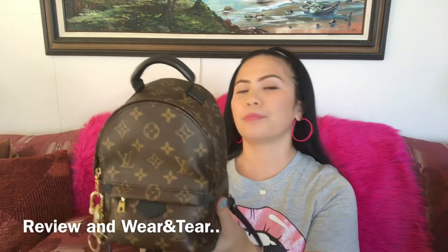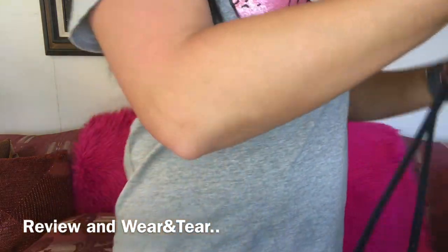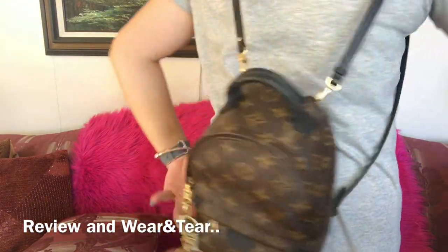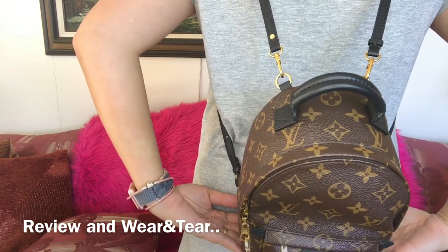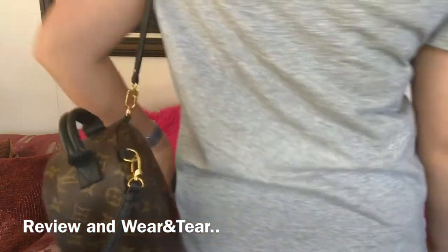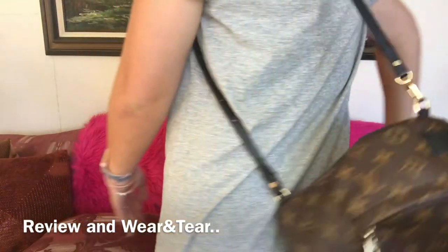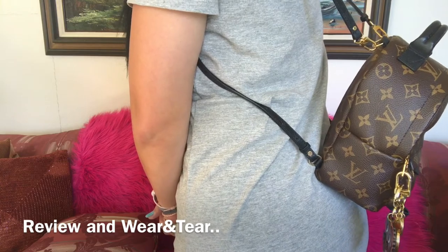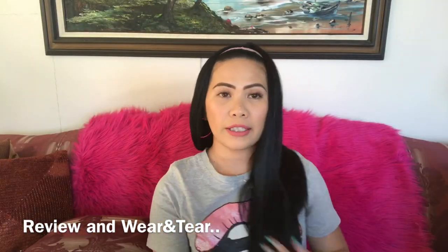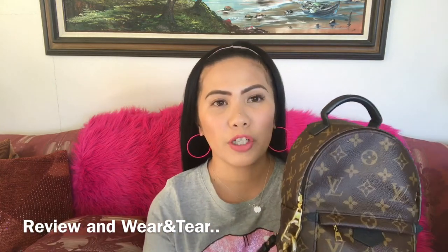I also want to show you where it hits when I'm using this as a backpack. It's sitting perfectly right on top of my butt, and it moves a little bit but that's fine. You can also wear it with just one strap around your shoulder like a sling. Here it is from the side — it hits perfectly. I don't use the shorter connection strap much since the regular straps are the perfect length for my size and height.